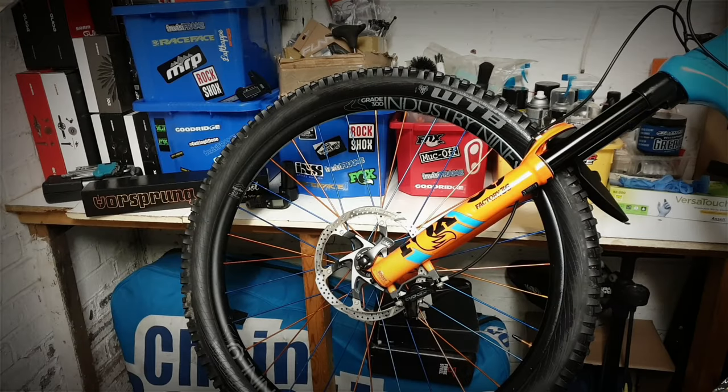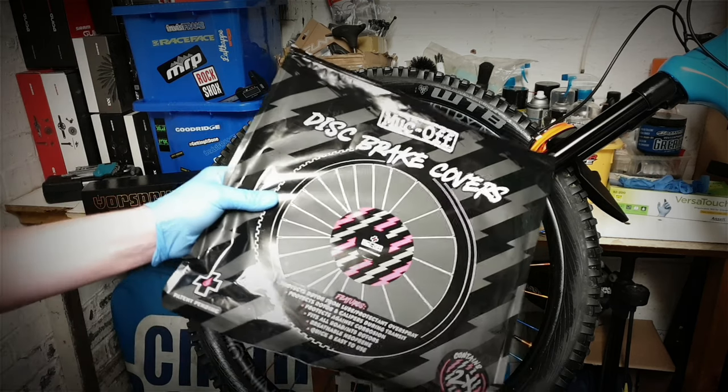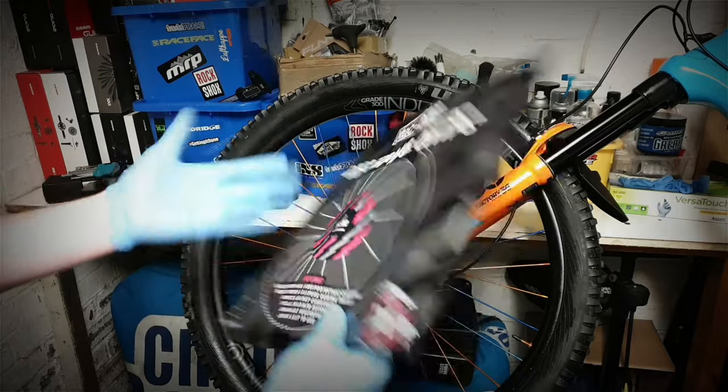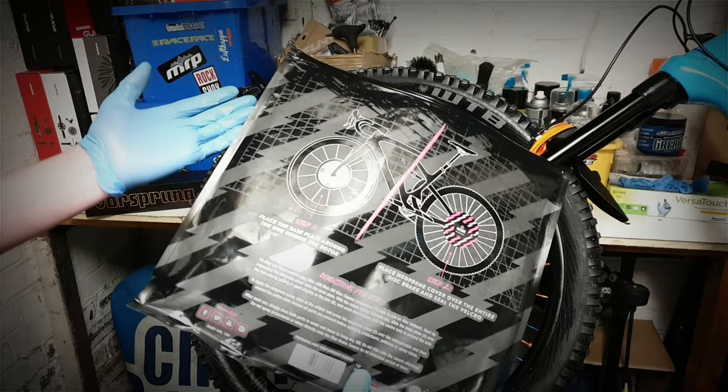I've got my bike in a work stand. The packaging is pretty straightforward — it's just a plastic sleeve or pouch. It's got some instructions on the back and it's pretty straightforward how to use it.